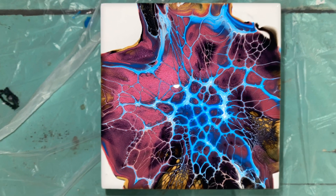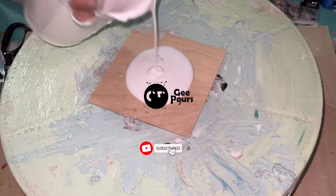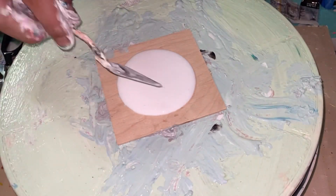Hey guys, it's G. Let's create this electric-looking lacing effect using a cell activator and manipulating it with the layer directly below it. In this bloom technique we're going to start off with some pillow paint.